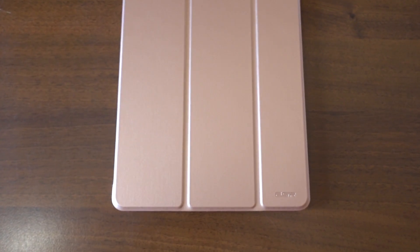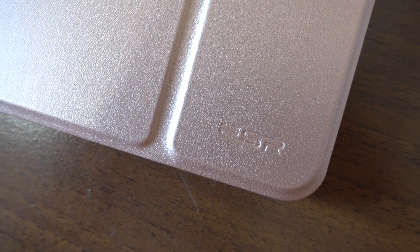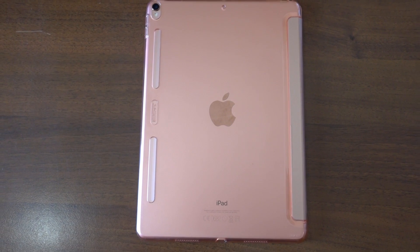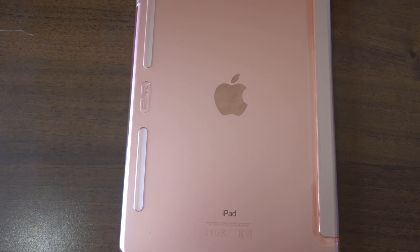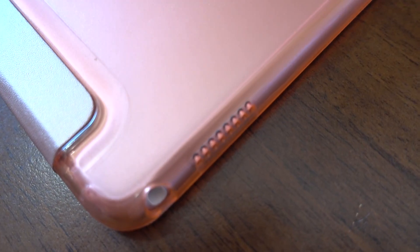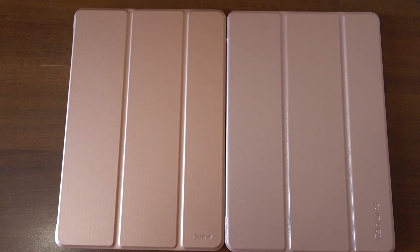The second case is this leatherish glittery dark rose gold finish by a company called ESR. I have to say I like this front color a lot more than the other, and the back isn't so bad either — it is a bit too dark of a pink though, so when the iPad is inside the result is a slight orangey color. I liked the completely natural effect of the clear case much more. The winning point is the front cover magnet — it is crazy strong on this one and holds perfectly even when you lift your iPad up.